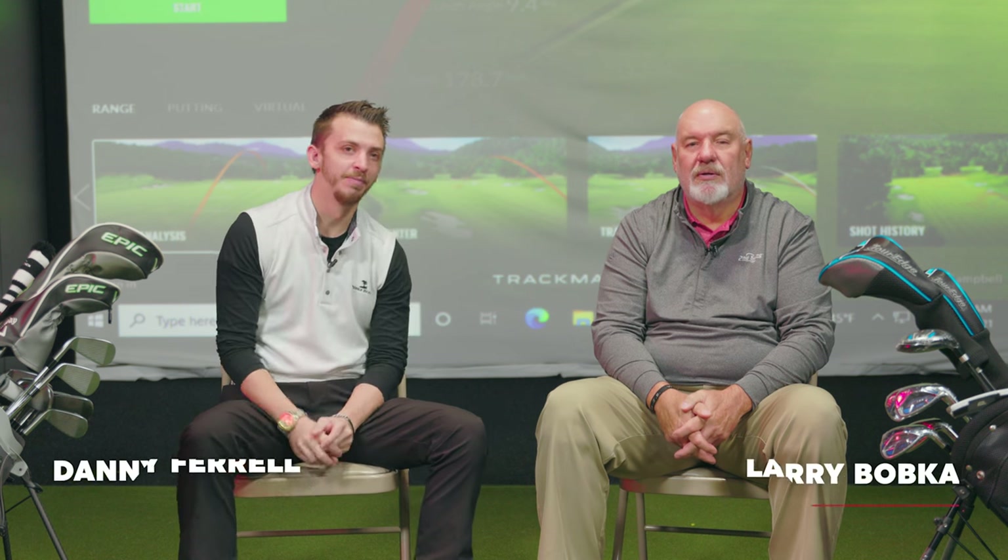Welcome to the channel. Master Club Fitter Danny Farrell partnered up with Larry. We're going to be leading out with a conversation on differences between fitting juniors and fitting adults, and what we see in the bays from day to day.